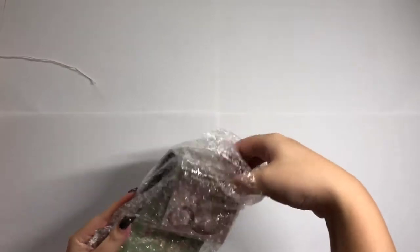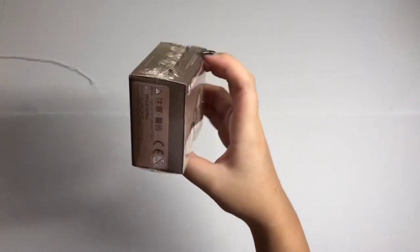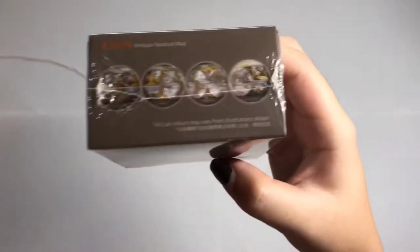So firstly, what I have here is actually a puzzle. It is actually a puzzle of the globe, which is something like awareness.